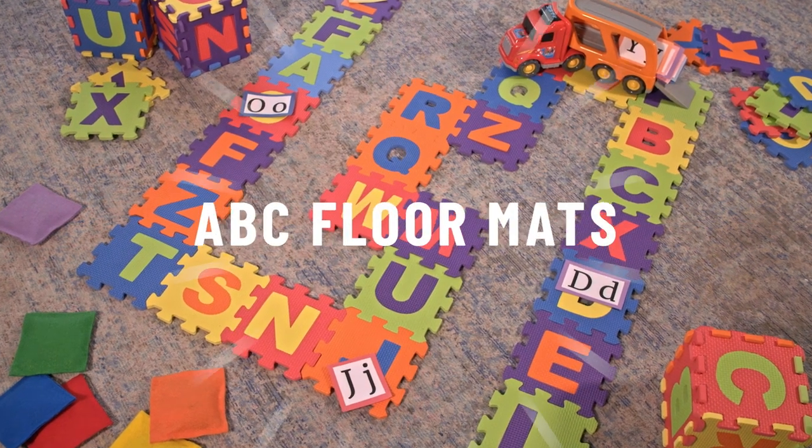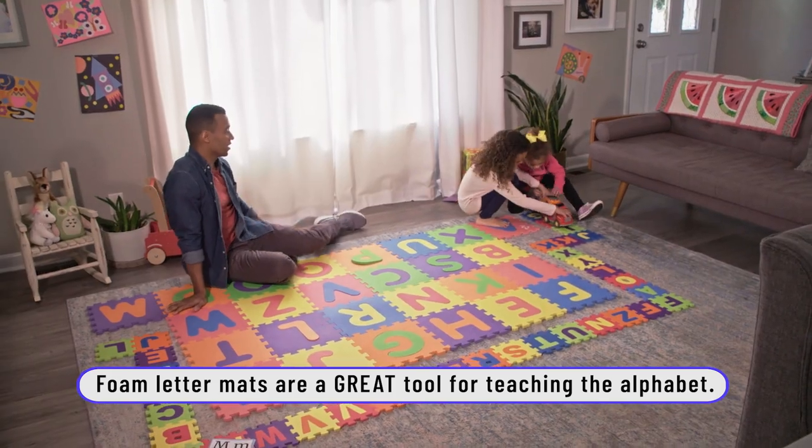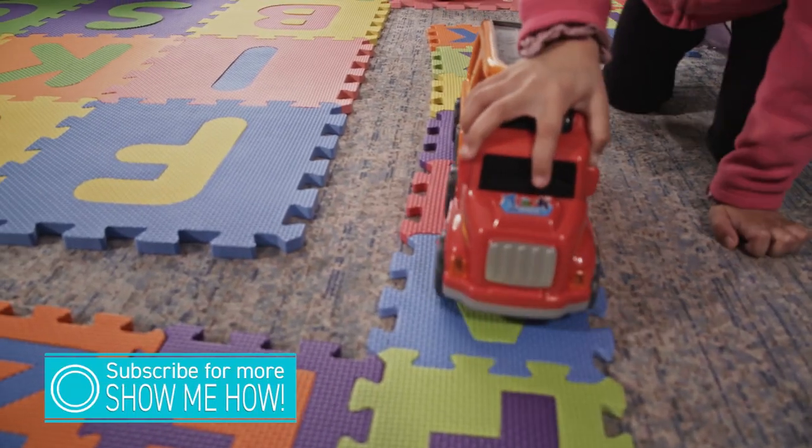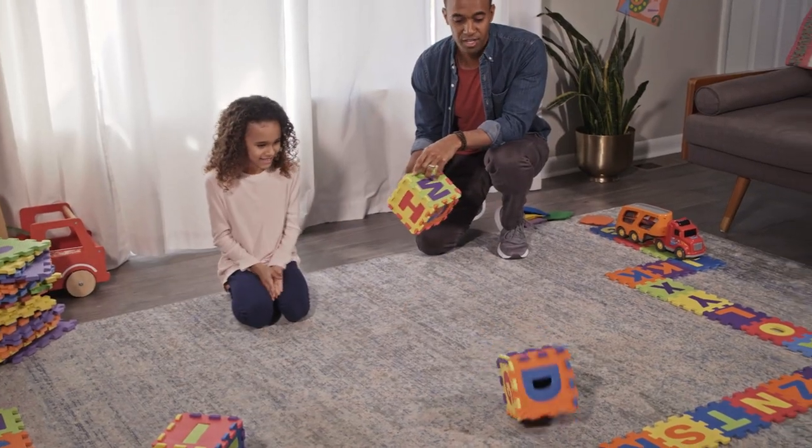Today we're going to be using ABC floor mats to play and of course practice and build reading skills. This is another way for you to engage your kids and encourage them to stretch their minds, bodies, and learn. There are so many different ways to use these floor mats — I'm going to show you a few right now. Let's get started.